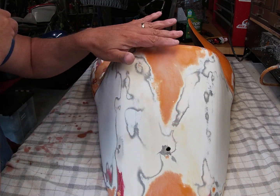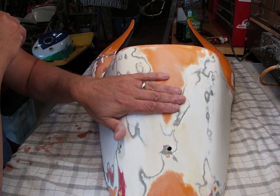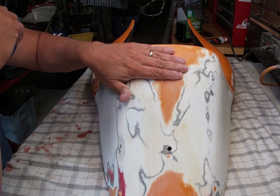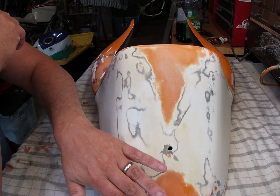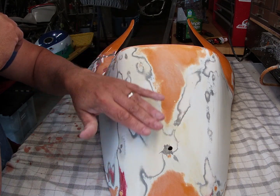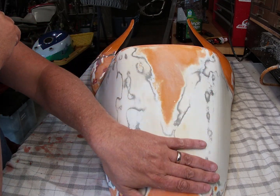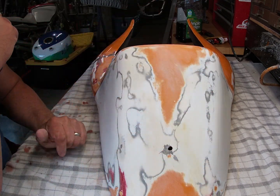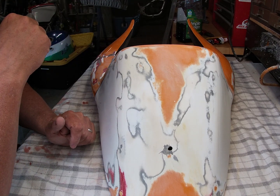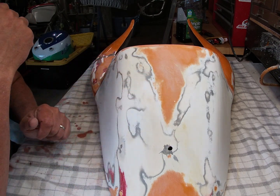Once I've done that with the rough 80-grit to get as much material into the cracks as possible, I'll go over it with 220 and start to smooth it out, then 400, prime it, and then go through the usual paint process. So that's my technique for doing these kinds of repairs.